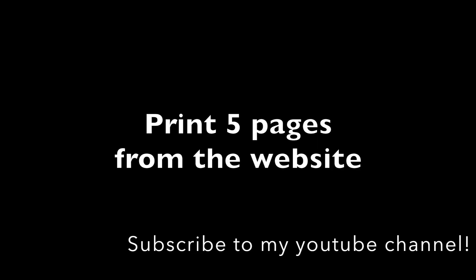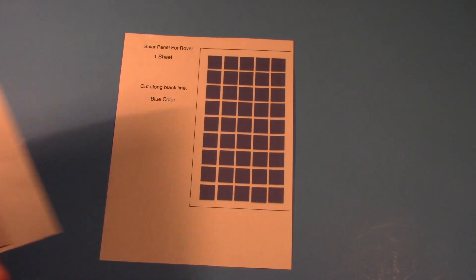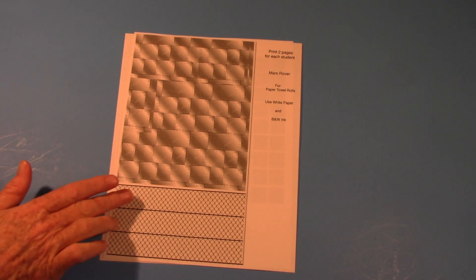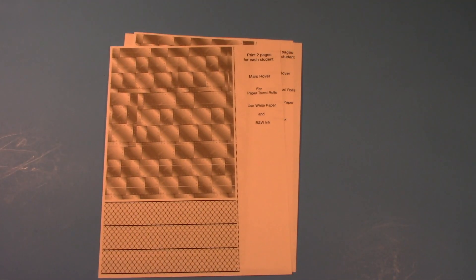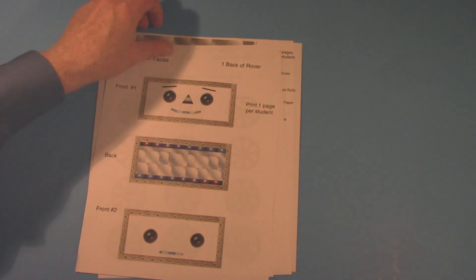The first thing you'll need are five pages downloaded from the website. The first page is the solar panel for the top of the Rover. The second and third pages are for the Rover body and the wheels. The fourth page has 12 wheel covers and the fifth page has Rover faces.